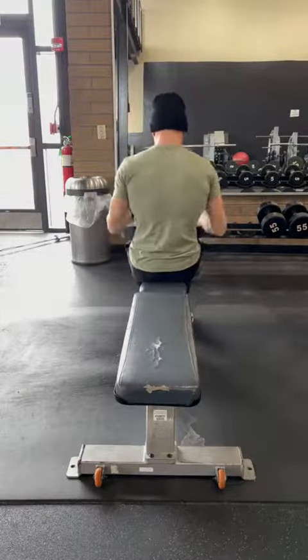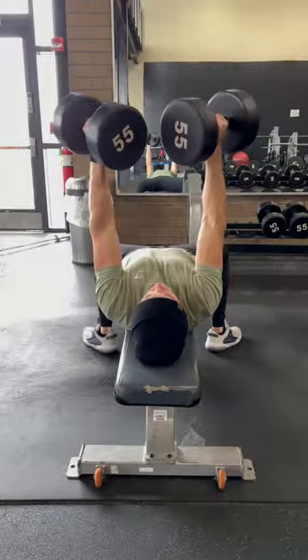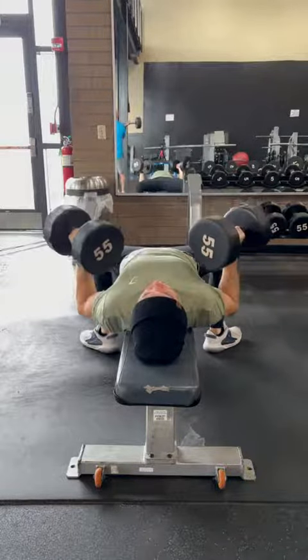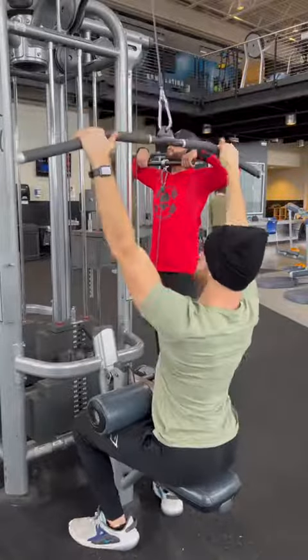First is a dumbbell chest press. I like to get started with the weights on my knees so it's easy to fall back into position. You want your arms at about a 45 degree angle and not flared all the way out by your sides. Press the weights up, focusing on squeezing your chest as you go up and bring them down slowly. Three sets of 12 to 15 reps.